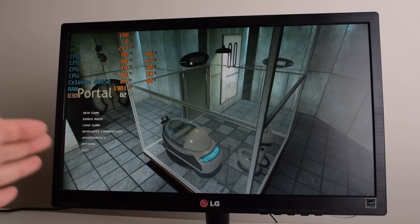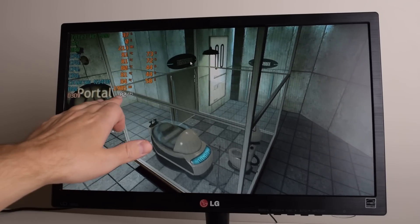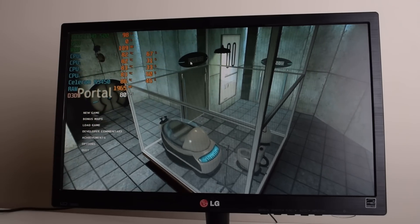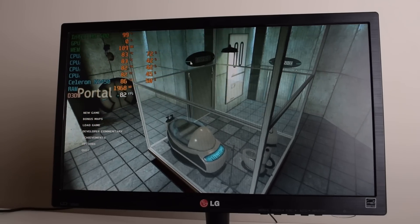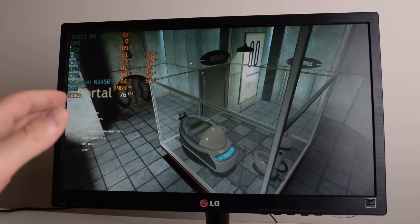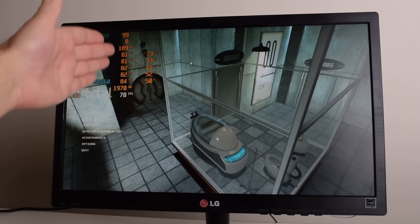Here we have the result with the power limit set to 10 watts. We can already see much better FPS, well beyond 80. But look at the temperatures — they are a lot higher now. The power meter shows around 11 watts of power draw, confirming everything is working. We're going to let this run a few minutes and see what the temperatures go up to.